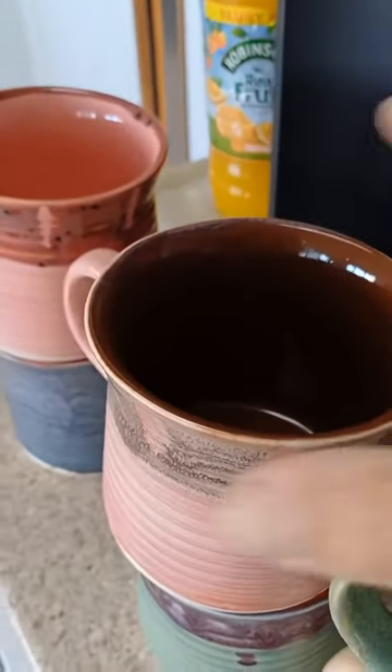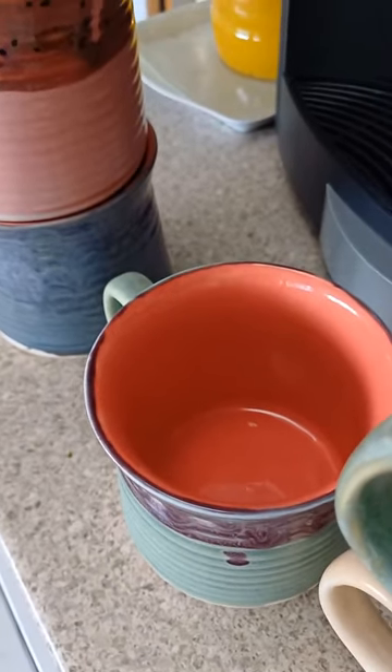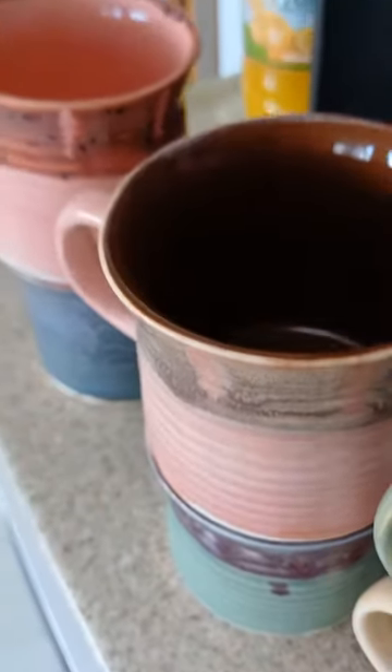And then the gloss glazes — look at that. Just love them. I don't get to play very often but I had a little play with those.